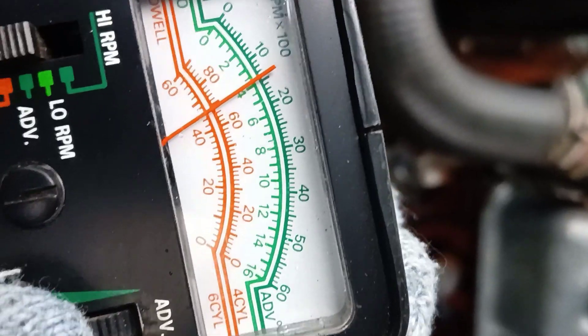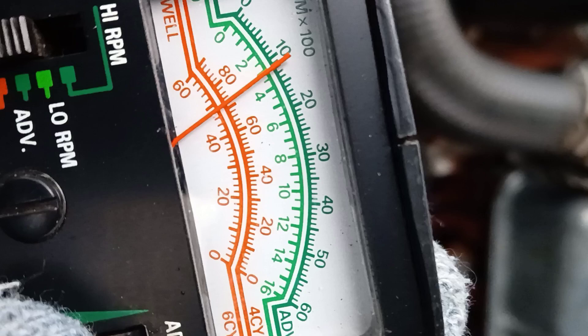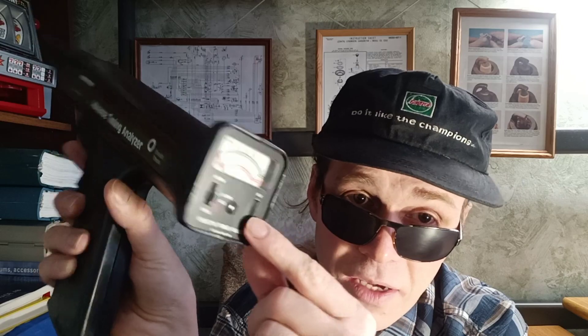If it is not correct, adjustment is required. Or maybe you tuned the ignition by ear — in any case it would be interesting for you to measure. You can then adjust by degrees. To disable the advance, turn the advance knob back.